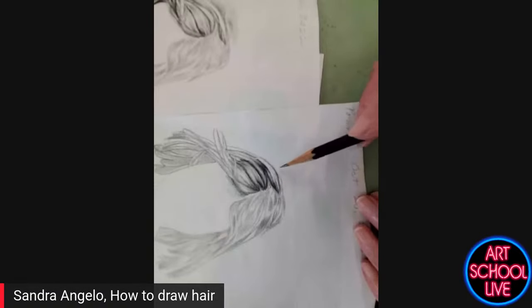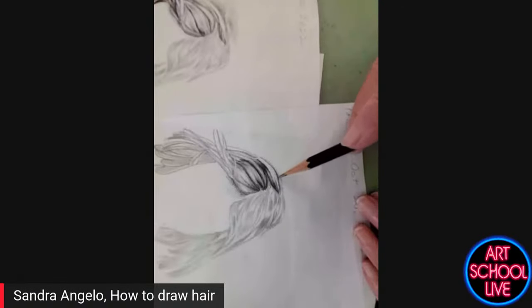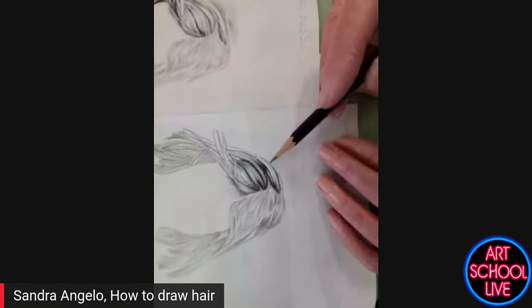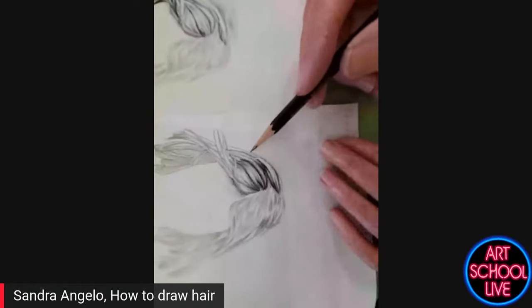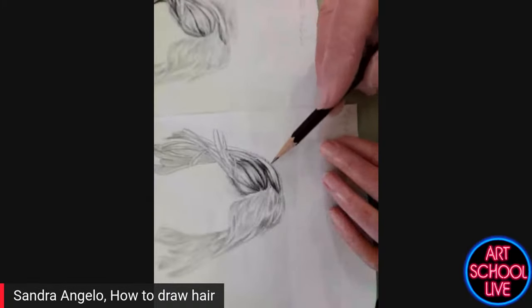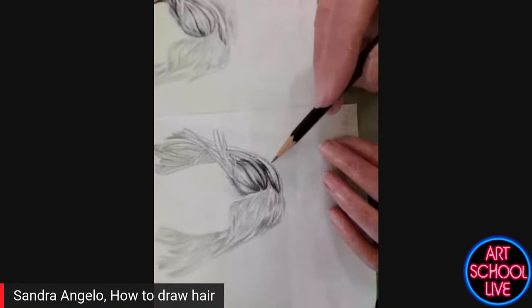My hair is completely natural. Some reason, people notice when guys dye their hair — it never happens with women. Women are supposed to keep dyeing their hair, but I like silver hair. It's really fun to draw silver hair, kind of like drawing blondes. Very similar.